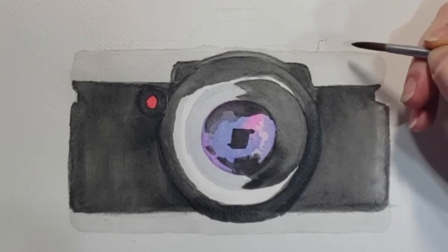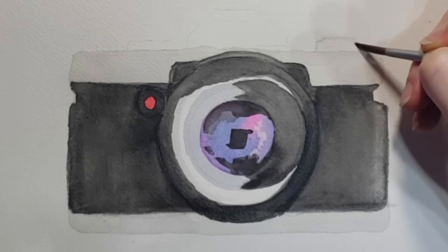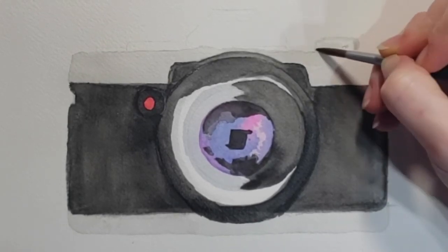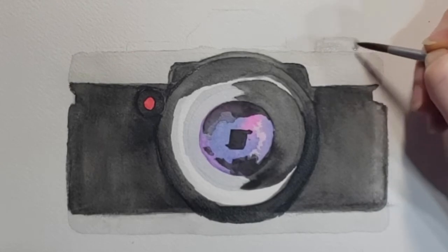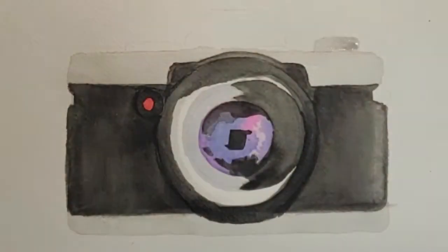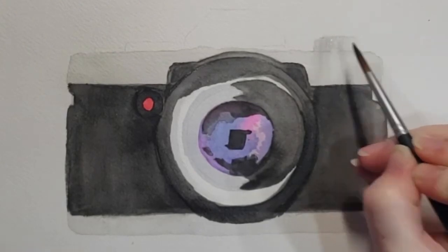Now that we've got that ring done and while it's drying, I'm going to move up here to some of the knobs and mechanisms. I'll treat these really simply — just following the same technique I did with the other silver parts of the camera. I'm taking a really light wash, painting around the outside, using some water to fill it in, and then we'll go back and add a little bit more detail on these as well once they dry.